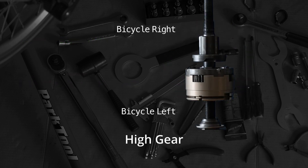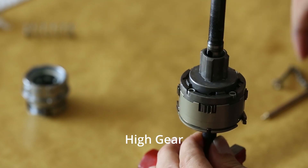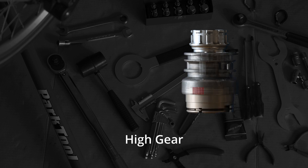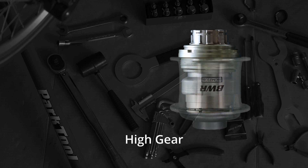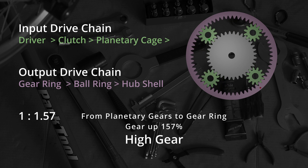At high gear, the spring pushes the clutch to the left, which then engages the planetary gear cage. The driver links to the clutch, the clutch links to the planetary gear cage, the planetary gear cage links to the gear ring, the gear ring links to the ball ring, and the ball ring is on the hub shell which is part of the wheel. Each turn of the driver corresponds to 1.57 turns of the wheel.